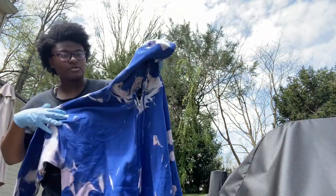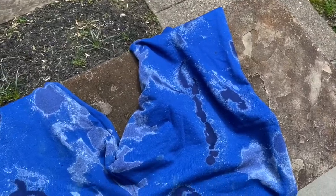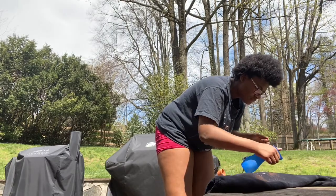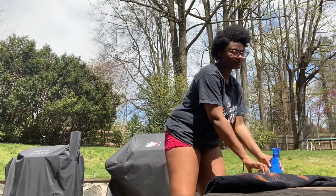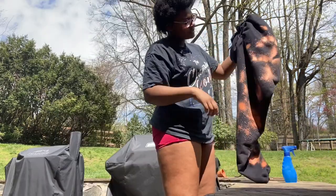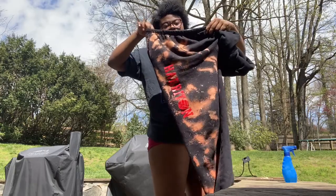I'm gonna bleach the front more, rinse them out, and then wash them. I'm back and I'm bleaching my pants, so let's do that. Is it weird if I only do one half? No, I kind of like it — not too bad. Okay, but I have one half done.